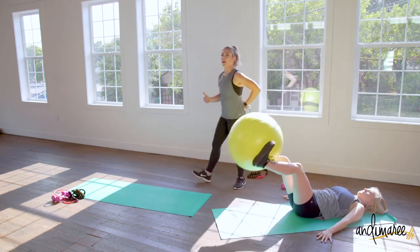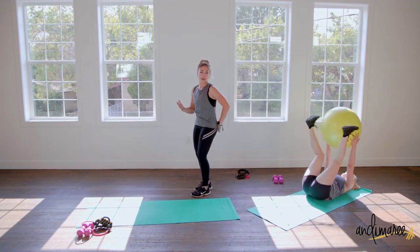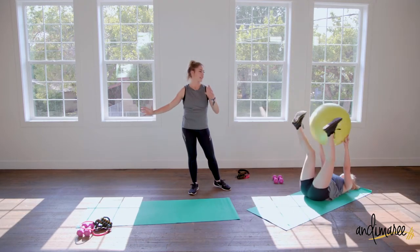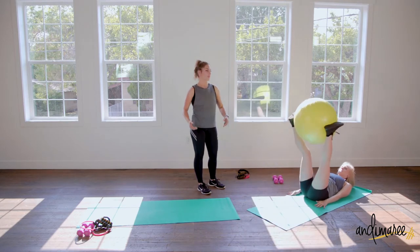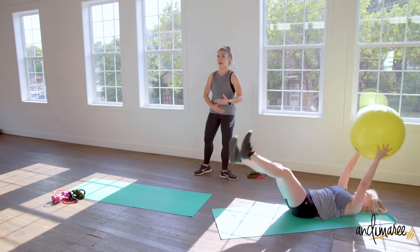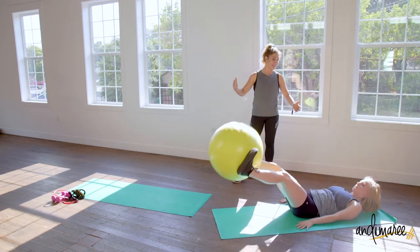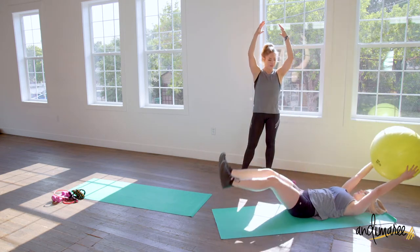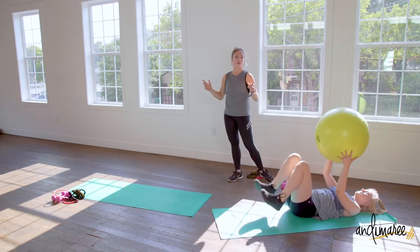If you ever feel your back lifting up off the floor, push it back down and also bend your knees. That way you're not doing a full extension in the body. Bend the knees, keep the back nice and flat — it will also take off a good chunk of resistance from those abs. Make sure you're breathing as everything comes up and down.